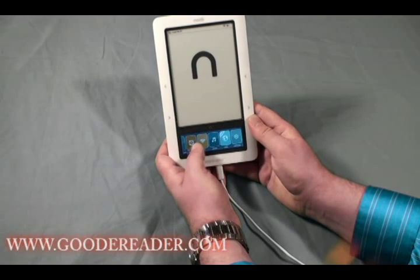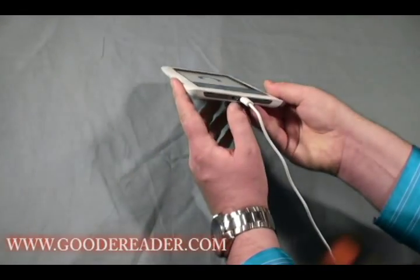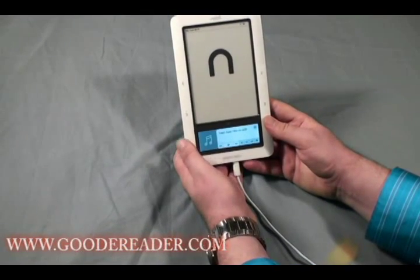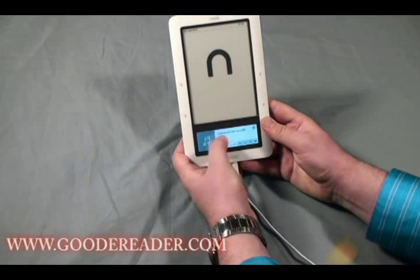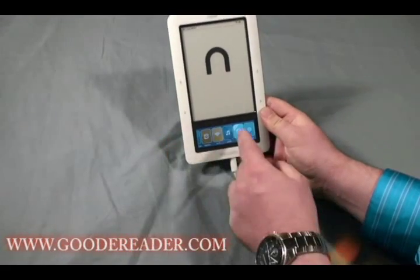There are audio options as well. If you have audiobooks or MP3s you want to listen to via headphones or the built-in stereo speakers, this is where you would browse them. By default no music or audiobooks come with the device, so it prompts you to load music via USB.